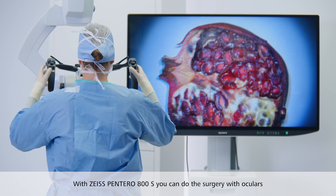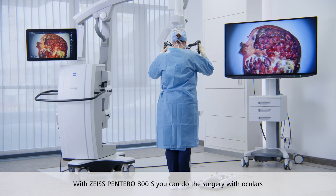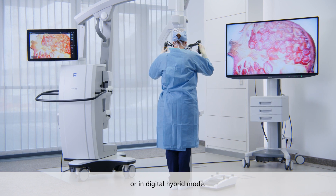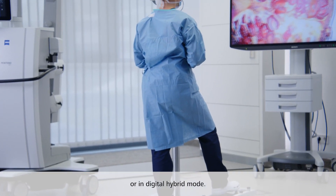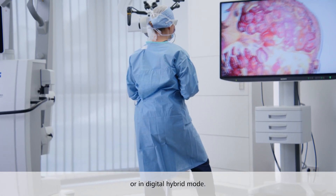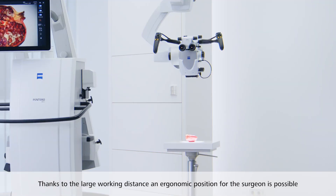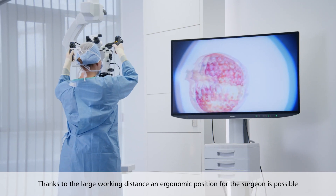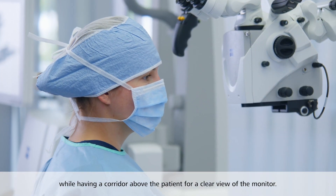With Zeiss Pentero 800S, you can always decide if you want to do the surgery in the traditional setup with oculars, or if you want to work in digital hybrid mode, allowing you to easily switch between the two different modes. Thanks to the large working distance of Zeiss Pentero 800S, which ranges from 200 to 625 mm, an ergonomic position for the surgeon, both seated and standing, is possible while having a corridor above the patient for a clear view of the monitor.